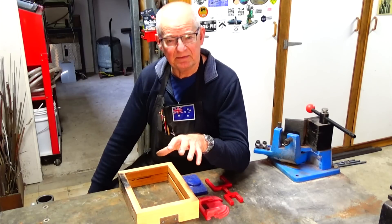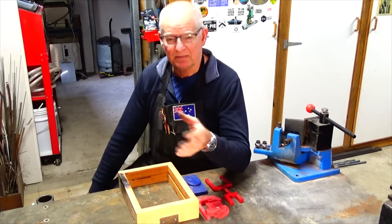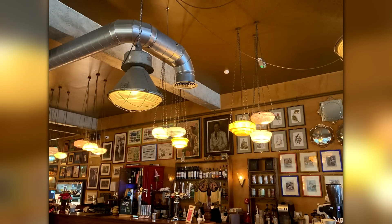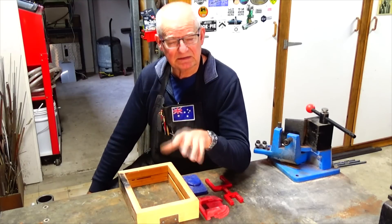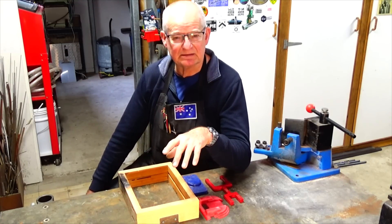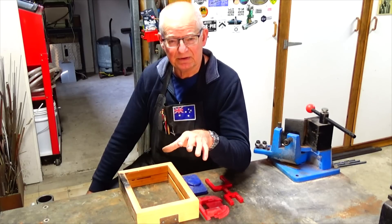He went on holiday recently to a place called Christchurch in Dorset in the UK and went to a bar or restaurant called the Arcadia Lounge, and he sent me some photographs of these beautiful Art Deco wall sconces he saw there. They're massive — much bigger than the ones I made — and it looks like they take four light bulbs each, but they're certainly very striking. I must thank Jason for sending me those photos, and check out his Instagram page — it's really worth a look.